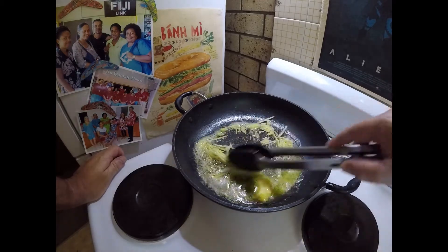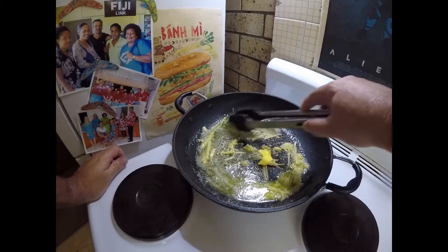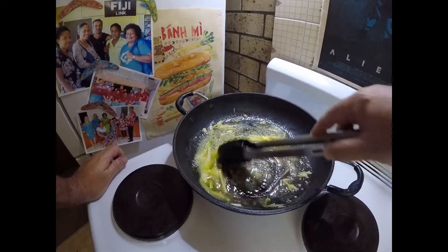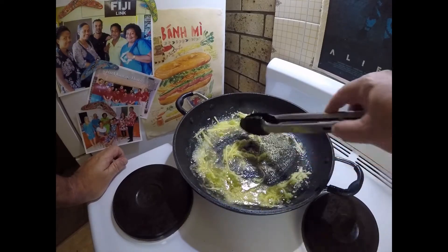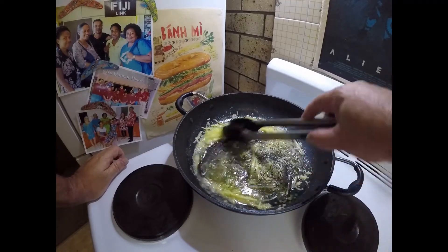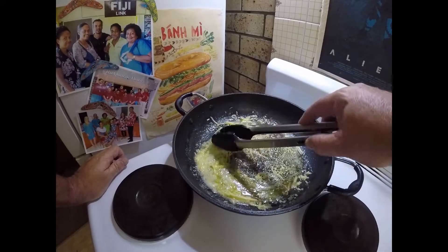We'll just move the garlic around, move the ginger around in the butter. We're just getting that ginger and garlic golden — we'll try not to burn it or the butter. We're only going to leave that go for a minute or two, if that.